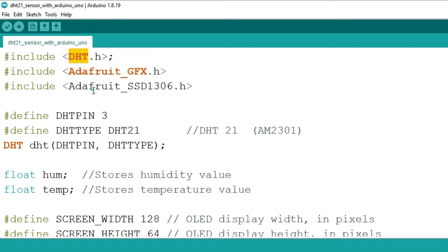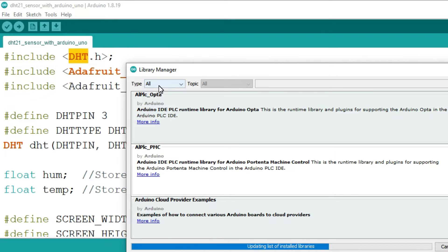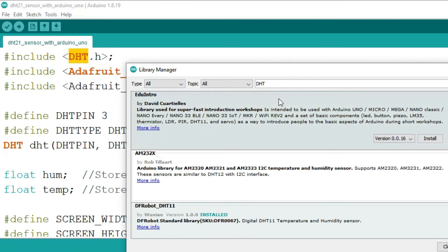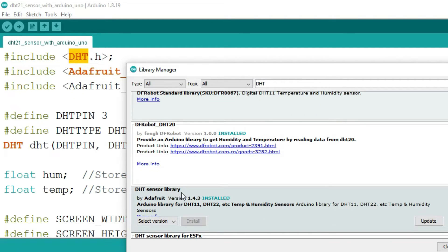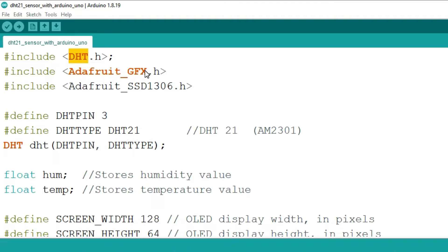First, we will install the required libraries. Install the DHT11 library — this may take several minutes depending on your internet speed. As you can see, I have already installed this library. In a similar way, install the other libraries to display the readings.